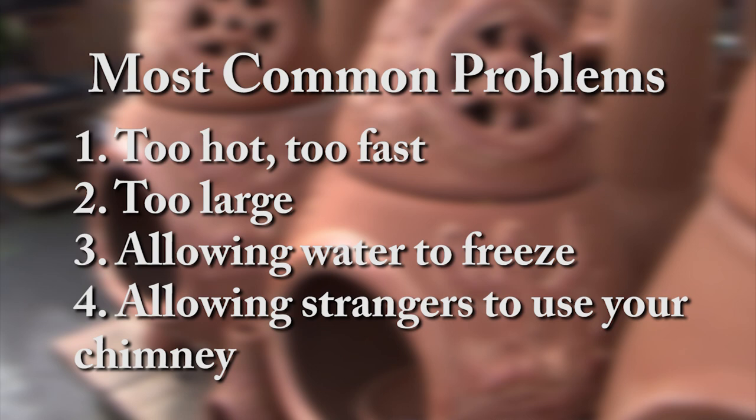The four most common reasons for breakage are: building the fire too hot, too fast; too large a fire; allowing water to freeze into the chamber; and friends — hide your wood at parties. Do not let your friends play with this. This is your gift.